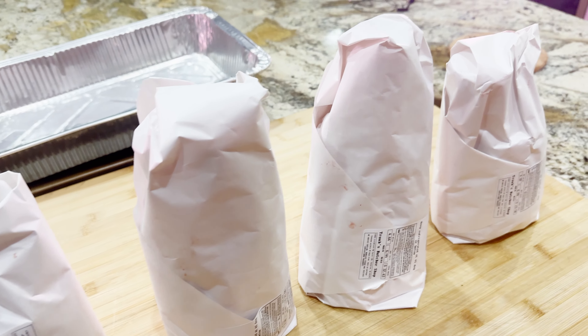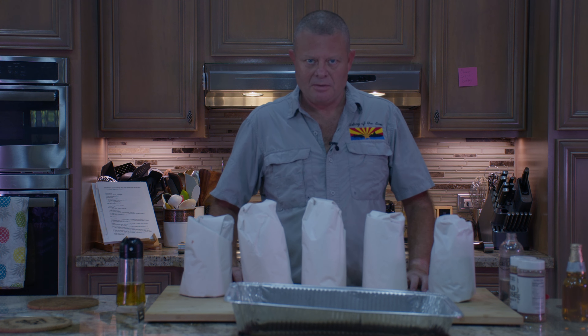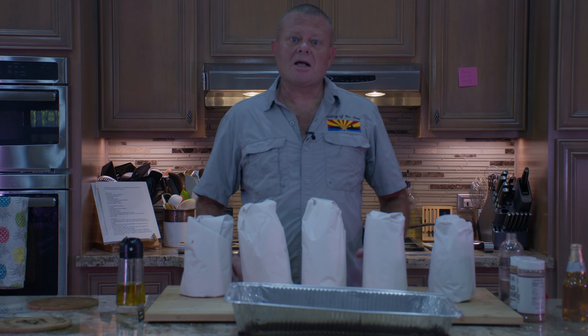Let's get these back home and get them cooking. Here we are on the day of the hammer — it's hammer time! We're going to cook these two different ways, but they're all going to start out the same way. So let's get these unwrapped and see what we have.